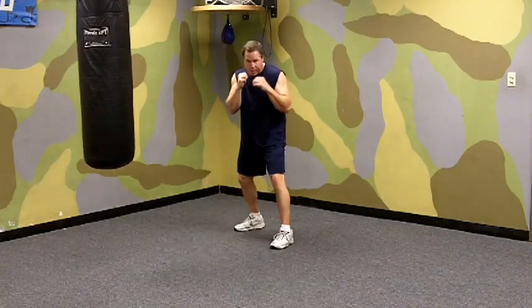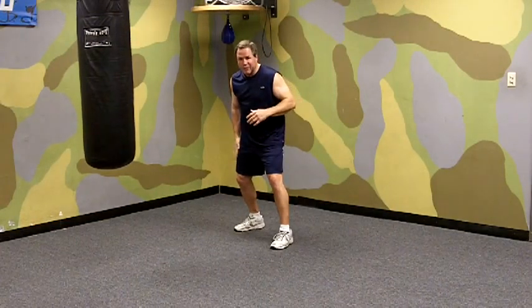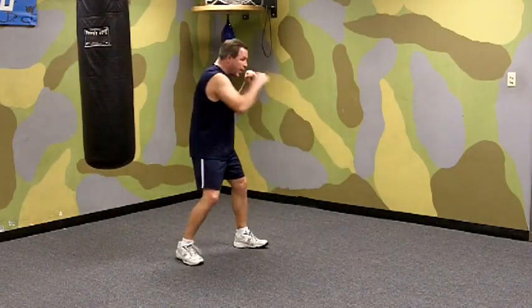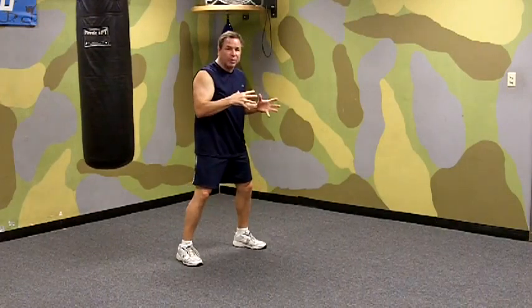So here, we're mixing it up. Our opponent is right in front of us and we want to get a different angle. So we step, push off our back foot, step with our back foot over this way. As we do, we pivot on our front foot and we're ready to continue throwing punches from there, just at a different angle.